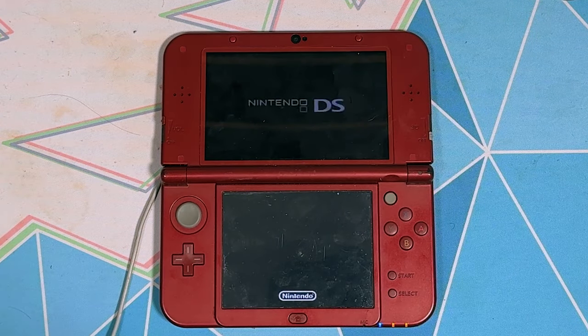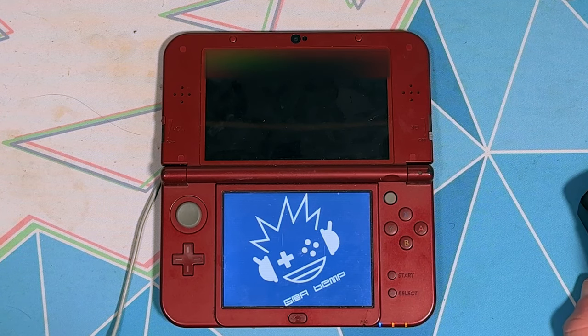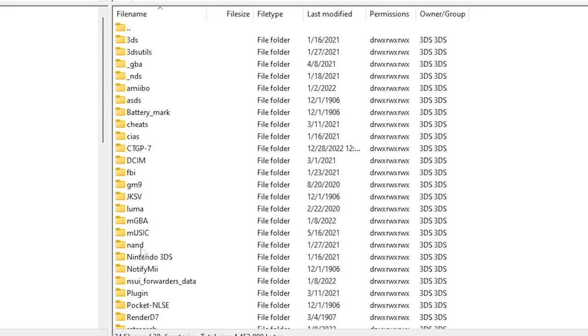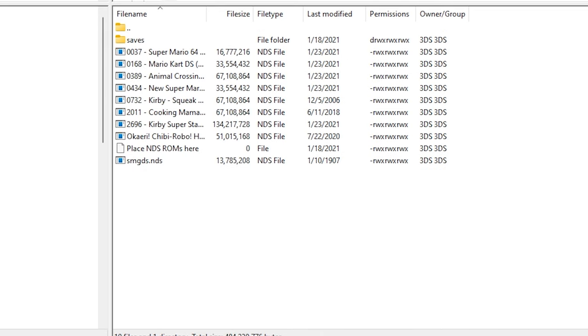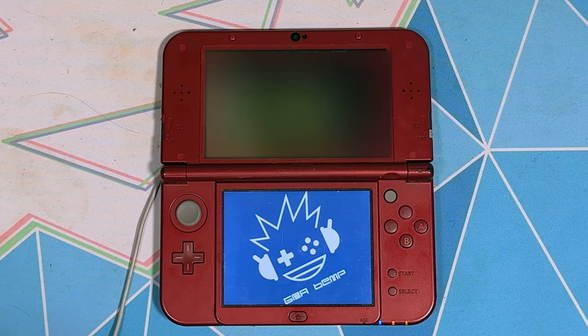The first thing you want to do is either take your SD card out of your 3DS and put it into your computer, or transfer files to your 3DS over Wi-Fi through an FTP of some sort. Once you have your SD card in your computer, I would suggest making a ROMs folder where you put all your ROMs. Put the ROM or ROMs you want to use into that folder — I'm using Mario & Luigi — and once that's done, take the SD card out and put it back in your 3DS.